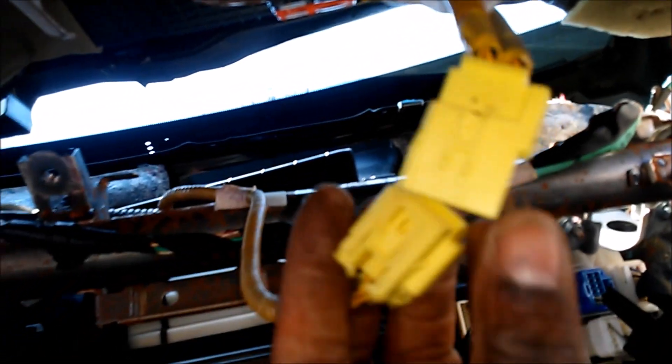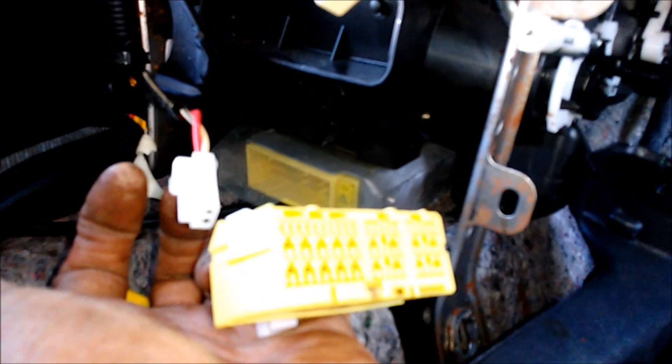Just gotta snap this in. Then plug back in the airbag — before you do anything, you gotta unplug the airbag and make sure that the airbag control module is unplugged. Don't ever forget that.